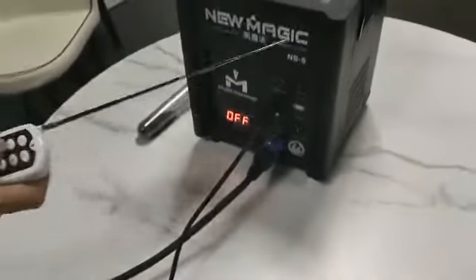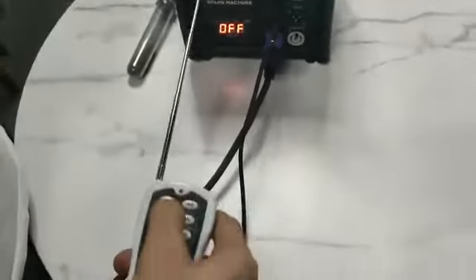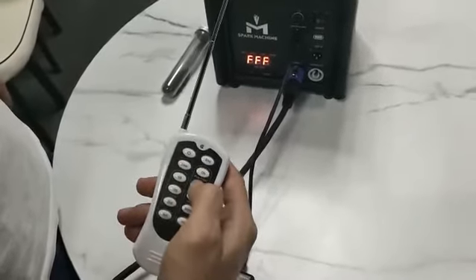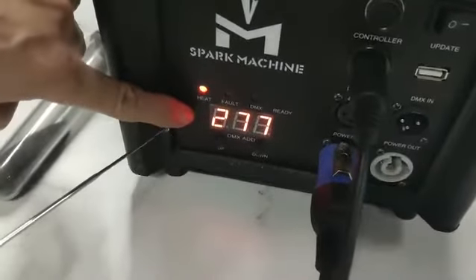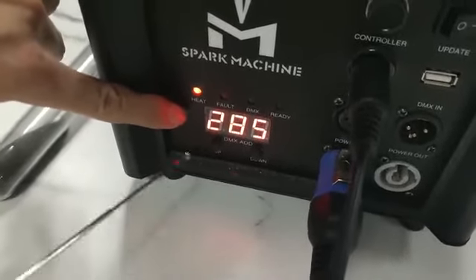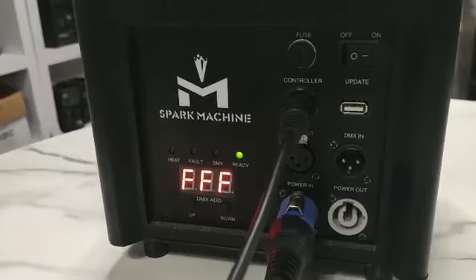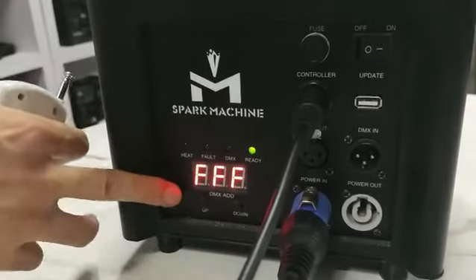Now the device is on. Press this power button to switch on preheating. Once you press this power button, then press preheat on. You can see the machine has started heating up. This number indicates the temperature — now it's around 285 degrees, 293 now. After five or six minutes, the machine will be completely heated up and ready to work.